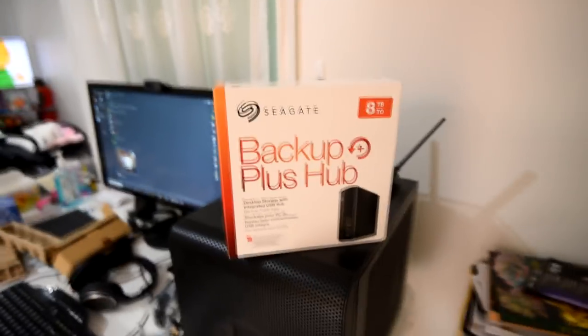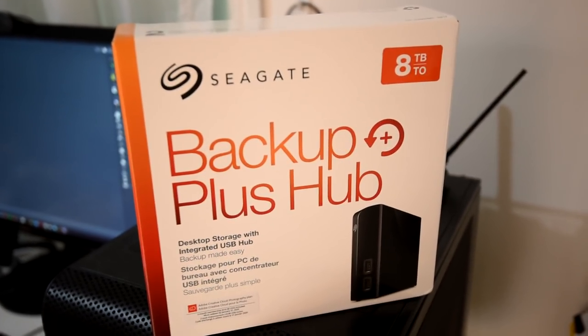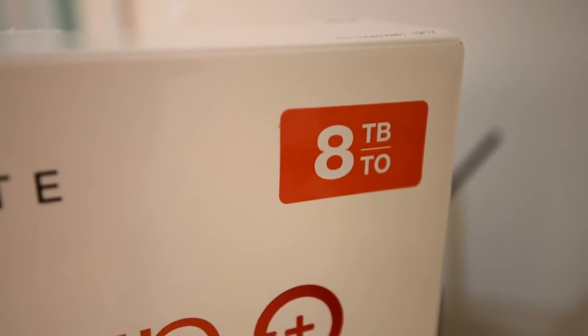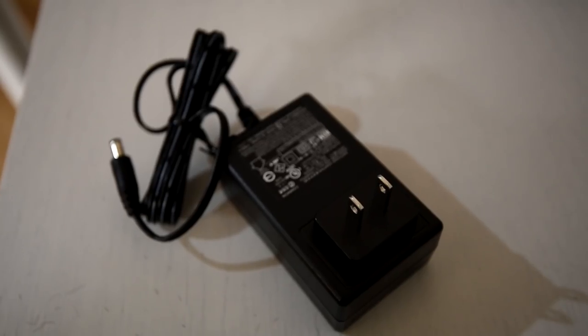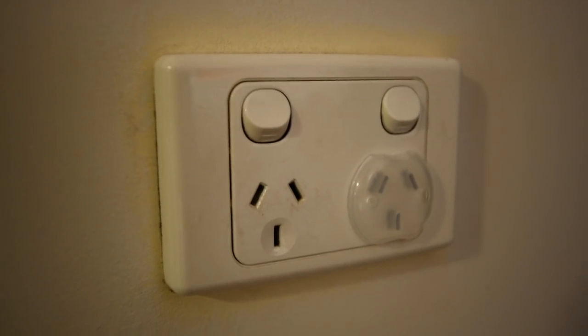All of this video editing is taking up lots of space on my computer, so I got myself a new external storage. I bought this from Amazon — it comes with a standard US plug, and unfortunately it doesn't work with our Australian plugs down under, so I need to get an adapter.